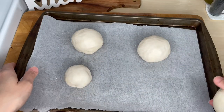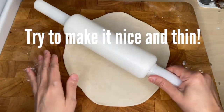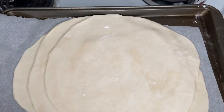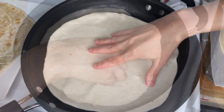Now let's roll our tortillas. Using a rolling pin, roll it out.